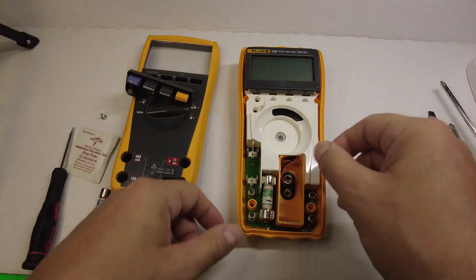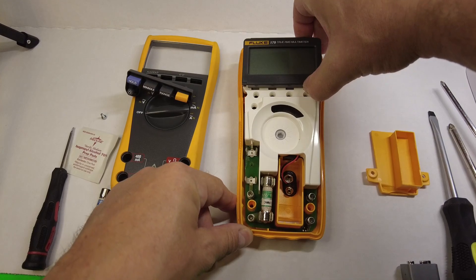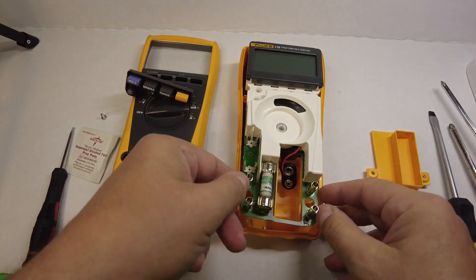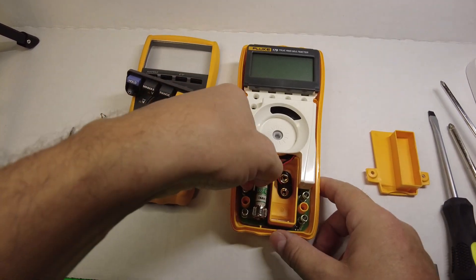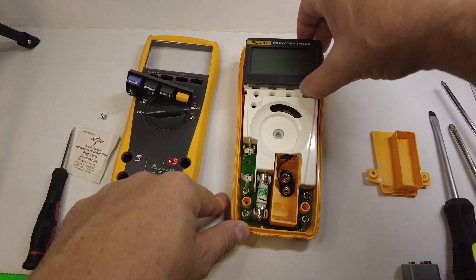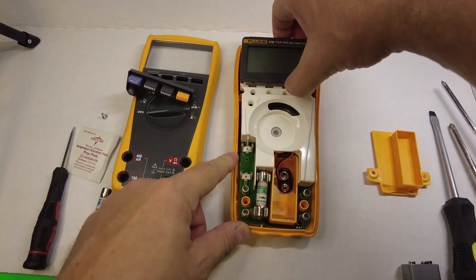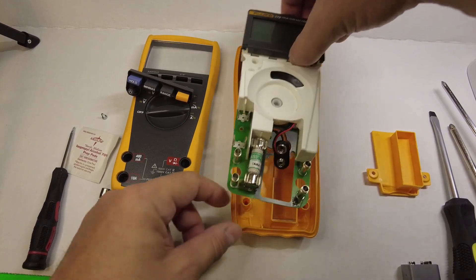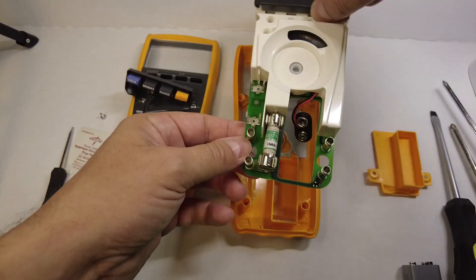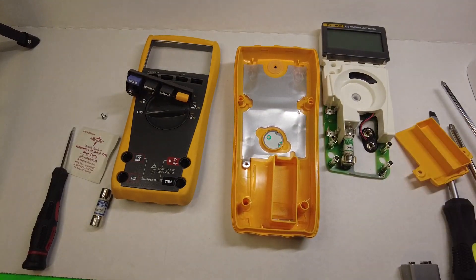Going to put the screw to the side, and now let's see what happens when we lift up — yeah, you can tell it's ready to come out, nothing holding it down. I'm lifting it up by this plastic shield, but you still want to be careful. Probably the easiest way is to lift it by the LCD display side and just pry it out easily and gently, because you don't want to put too much force or pressure on these plastic posts that fit through these holes.